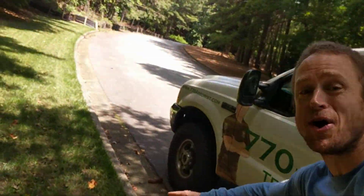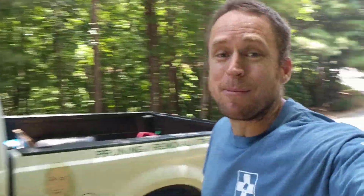Girdling roots? What are girdling roots, and what does that have to do with tree healthcare? My name is Mark Russell, 770 Arborist, coming to you with a new video today. Sorry it's been a while. Been in the office, and we're talking about girdling roots.